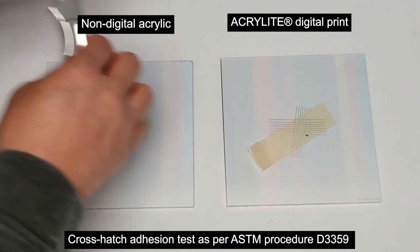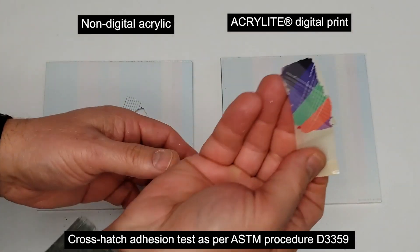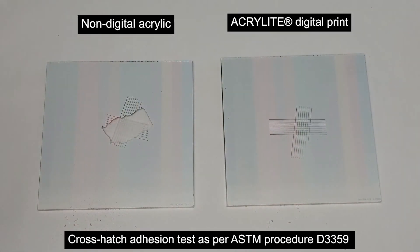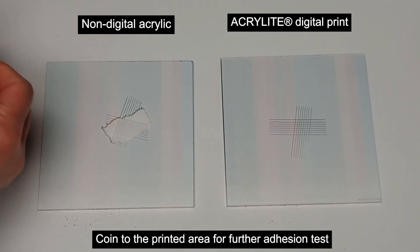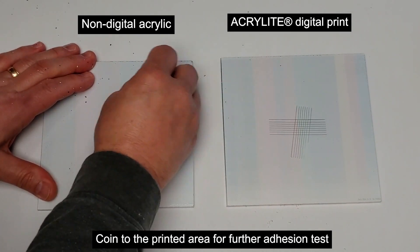As you can see, the ink on the Acrylite premium sample on the left experienced full delamination, and the ink on the Acrylite digital print sample on the right presented excellent ink adhesion. Using a coin for further testing, the ink could easily be scratched off the Acrylite premium sample, but not off the Acrylite digital print sample.